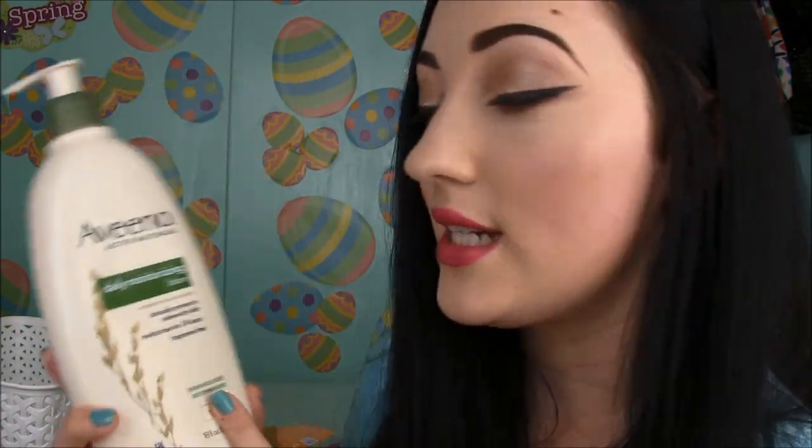First up in skincare is Johnson's Baby Shampoo. I used this for cleansing my makeup brushes and it took me forever to use up because you only need a little bit. It's a good way to clean your brushes, but there's an even better soap — Dr. Bronner's Pure Castile Liquid Soap. That gets out pigment so easily. Johnson's does a good job for the price though — you can get a big bottle for about two dollars — so I'd recommend it if you're just starting out.